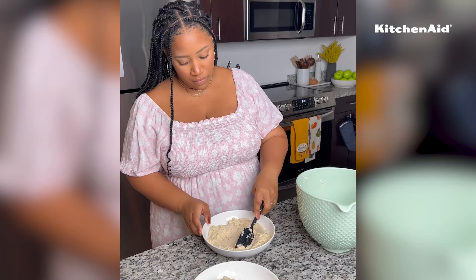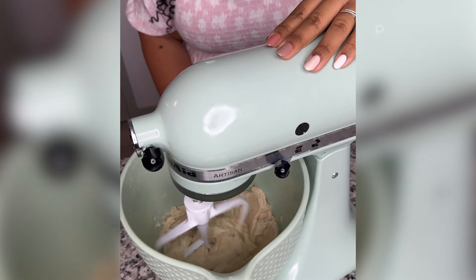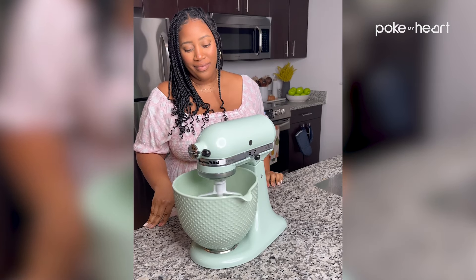I've been using my previous KitchenAid stand mixer for over 12 years — it still works perfectly — but I absolutely love this upgrade for the beautiful color, the tilt-head design, and the 10 speeds that it offers.